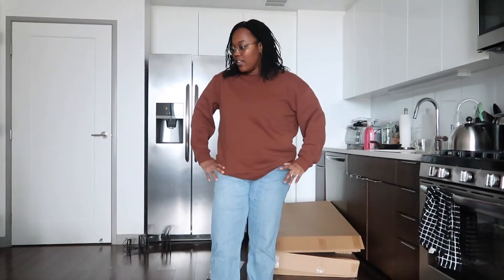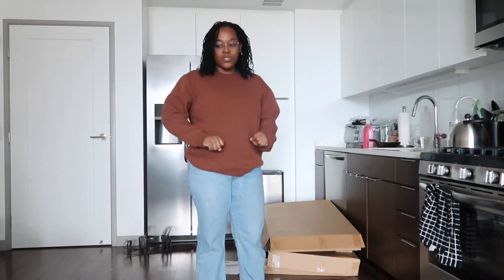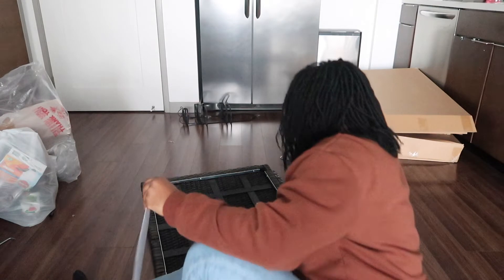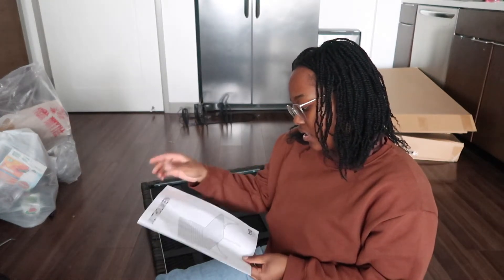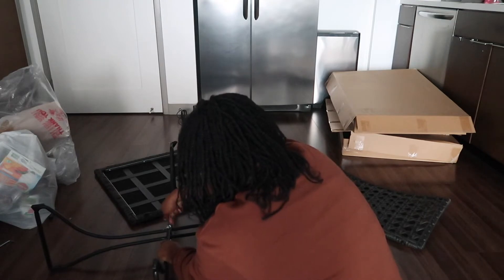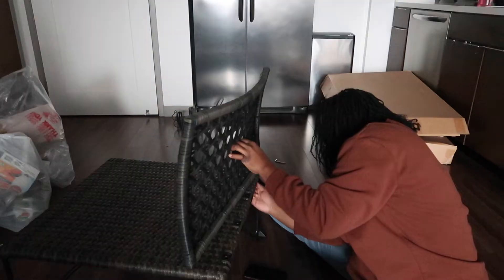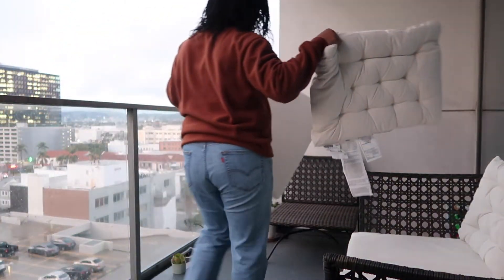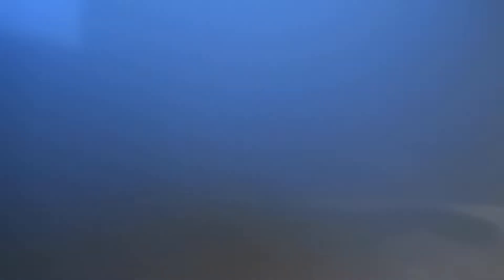That piece is done. I'm going to clean up a bit and then start on the last chair. It's daylight saving so even though it's like four o'clock, we're already losing daylight. I think the last chair will be easy since it's just one. I realized I may have built the other one wrong, but it's too late at this point — and that's it with our set!